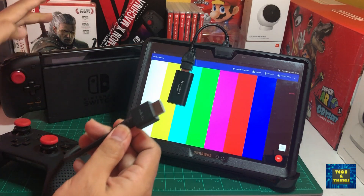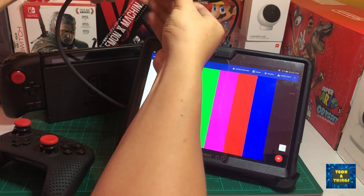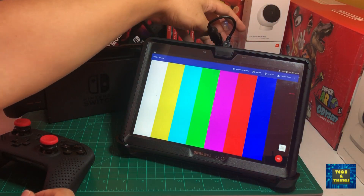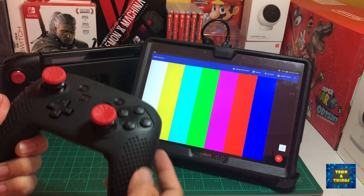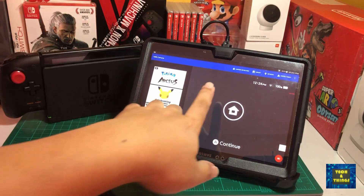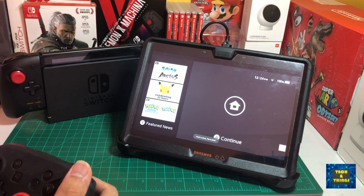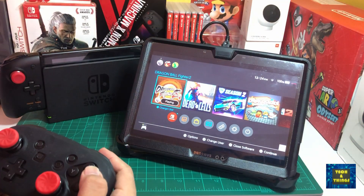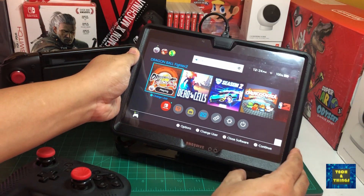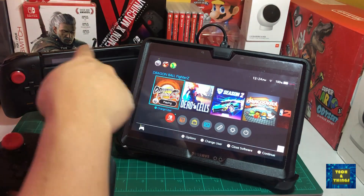Now, let's connect the HDMI cable from the Nintendo Switch dock to the video capture card. We can then wake up our console to enable display output. Touch the screen to enter fullscreen mode. One good thing with this setup is that the console audio is already transmitted through the app using the tablet speakers.